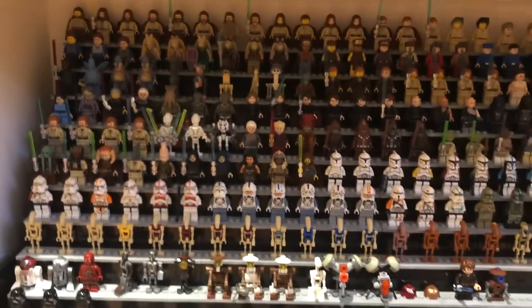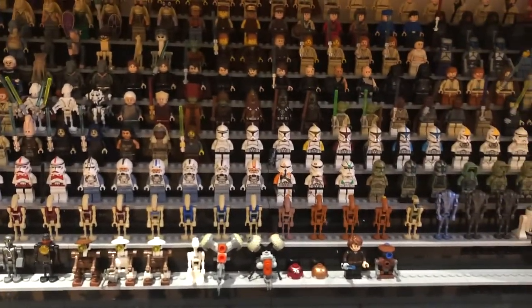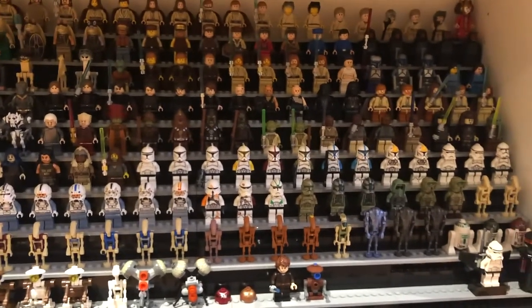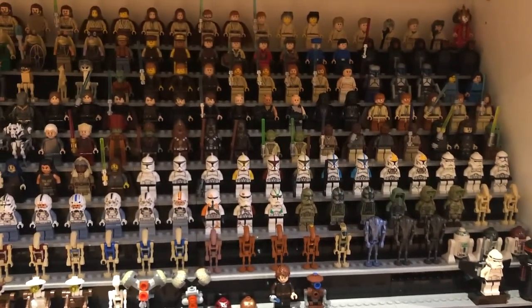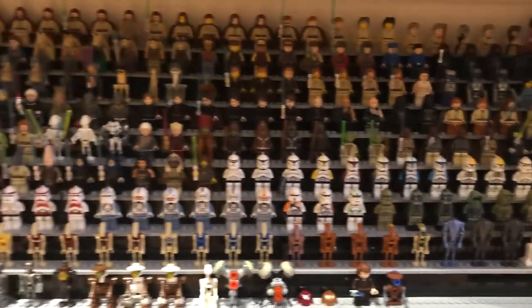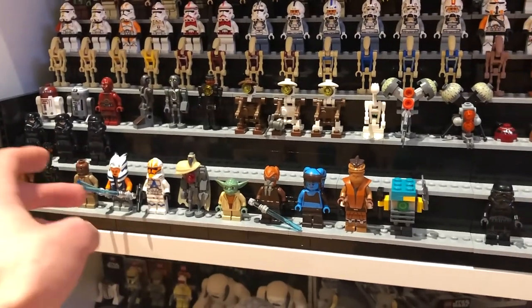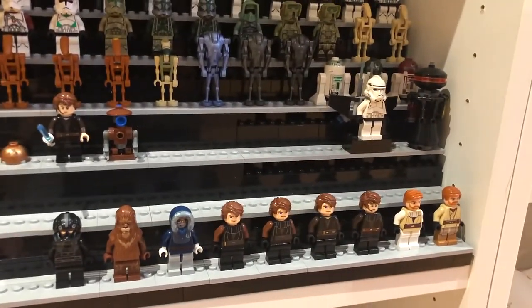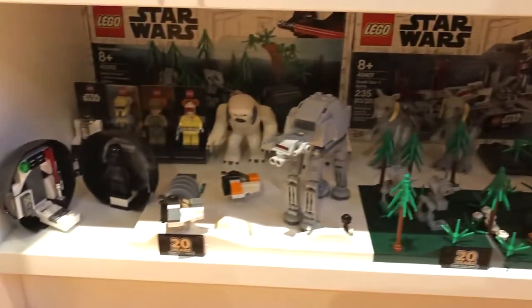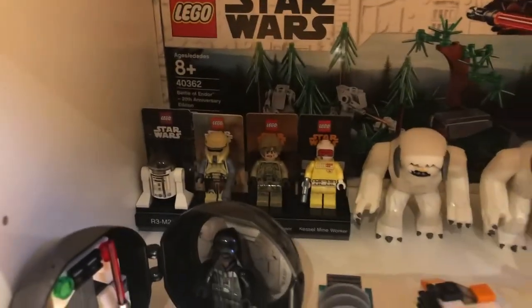Down here I have all of the prequel minifigures. I'm only missing a couple of the more recent ones. There's a trooper that came in General Grievous' Starfighter this year - I think that's the only figure I'm missing right now. I've also got a couple random Clone Wars figures I just happen to have. I don't really plan on collecting all of the Clone Wars but maybe I will.